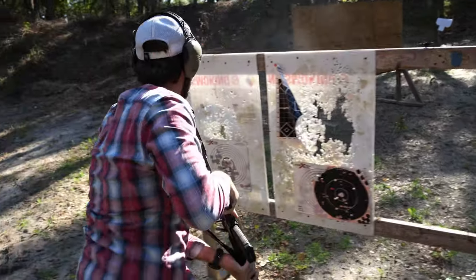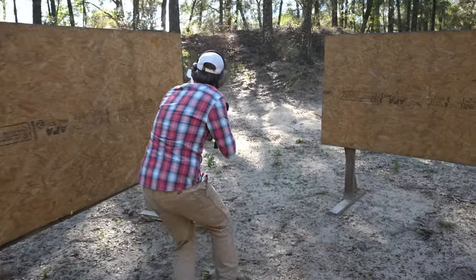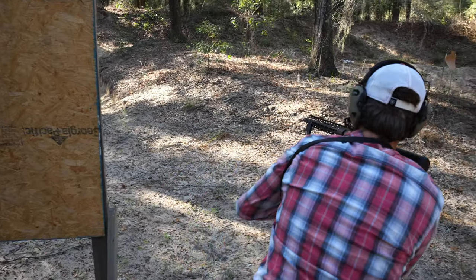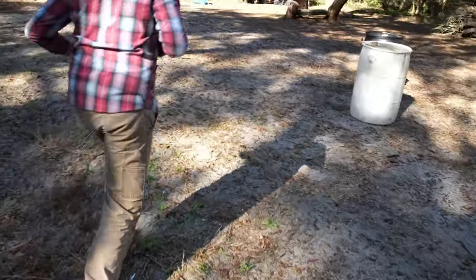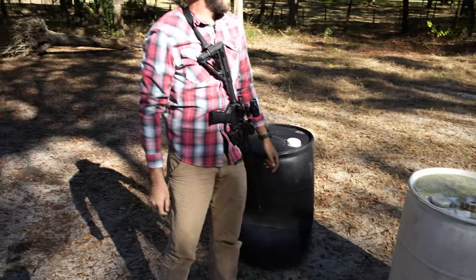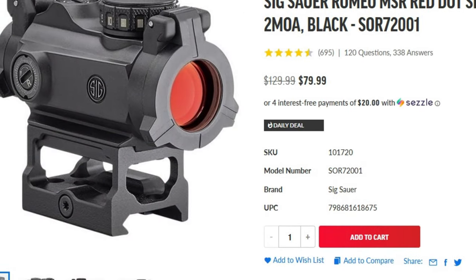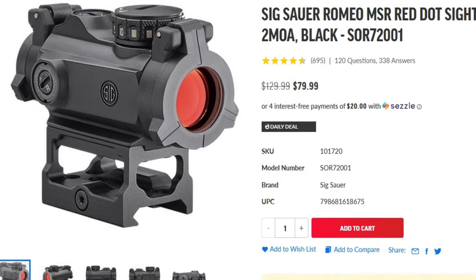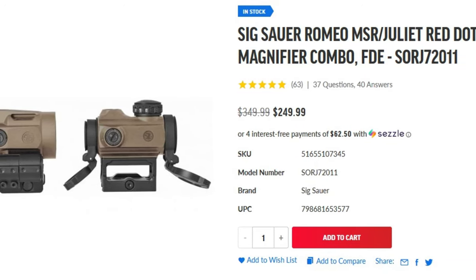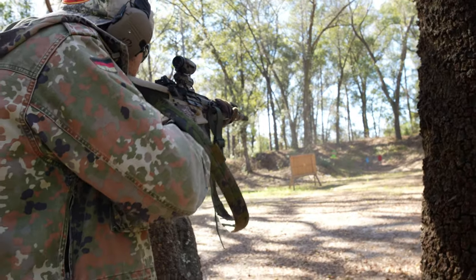The Sig Romeo MSR by itself is a very good red dot to grab if you can't justify spending a month's worth of training ammo on a piece of aluminum with an LED in it. You can get it for under $100 — its field of view isn't incredible, but it's a stout design that functions just as intended. The Romeo MSR on its own is a great choice for a first red dot, and if you want the extra functionality of a magnifier, you can still get the combo for just over $200.